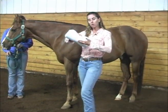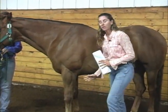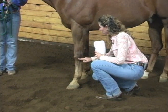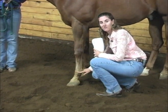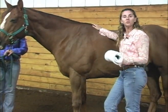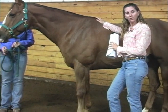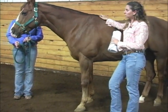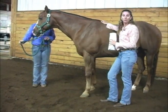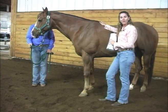As your bandage starts to uncurl, it'll be uneven on your horse's leg. Our primary area of protection on the horse is going to be the cannon bone, so we want to make sure that we're wrapping between the knee and the fetlock. A few safety issues to keep in mind when you begin wrapping: make sure your horse is comfortable with the wrap so you won't be startling or surprising them. Also make sure your horse is either held by someone or tied securely if they've been wrapped regularly.